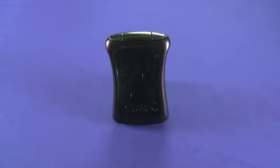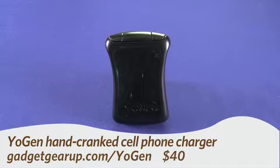Hi, this is Andrew Moore Crispin for Gadget TV on Butterscotch.com, and today we're taking a look at Yeojin. Yeojin is a hand-cranked device charger and you can get it for about $40.